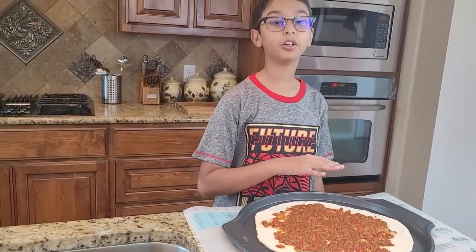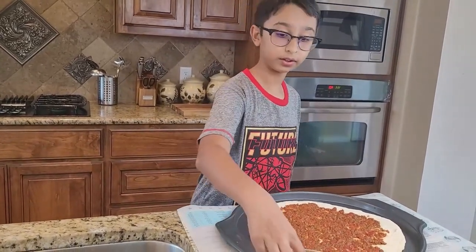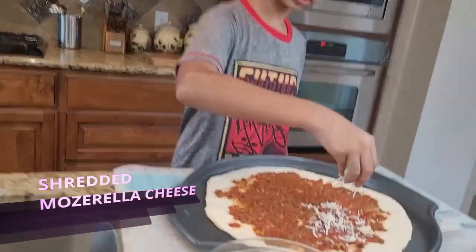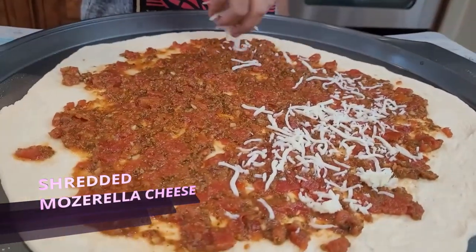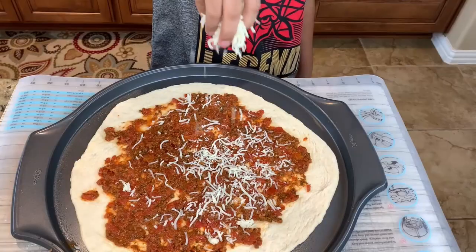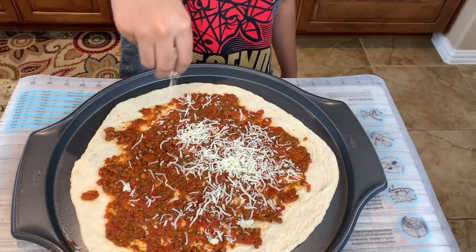Now I'm going to spread a lot of shredded mozzarella cheese on top of the pizza sauce — lots of mozzarella cheese, because I love cheese.